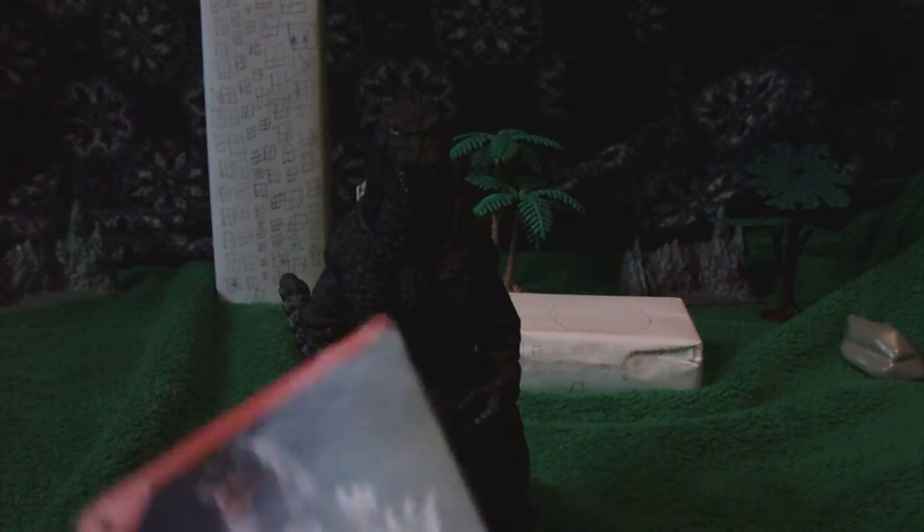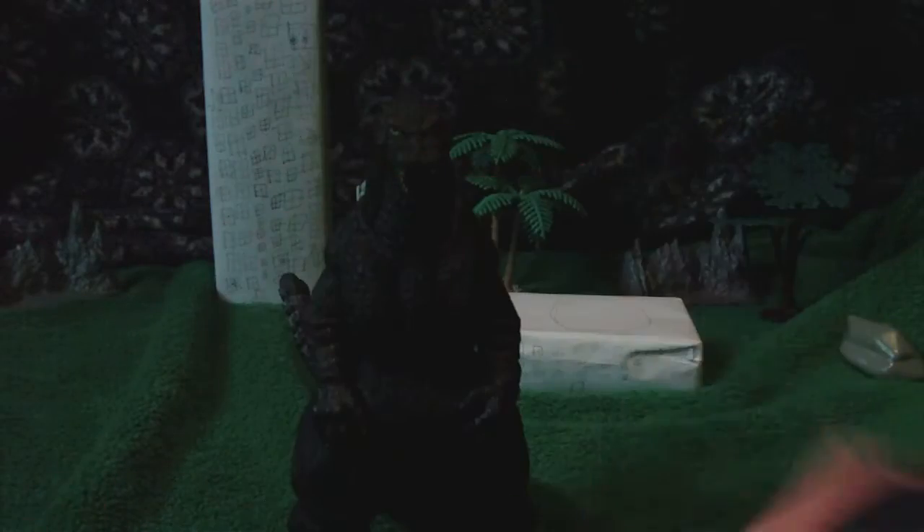Hello, YouTube viewers. Another toy review. It's on the pink Movie Monster Series Standard Godzilla 90s.